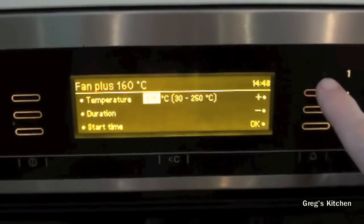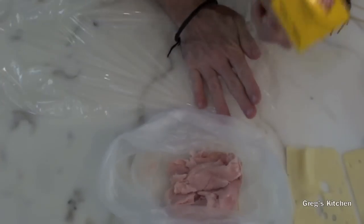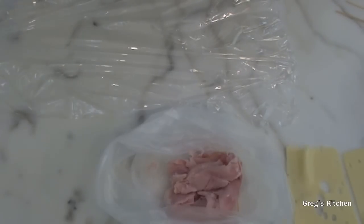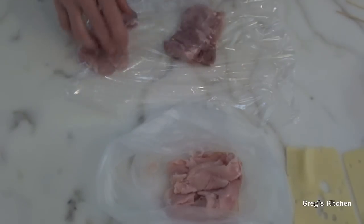Chicken cordon bleus are really easy to prepare and hardly take any time at all. First I'm gonna turn on the oven because I need that warmed up — set the heat for 180 degrees Celsius. Now I'm just gonna put some plastic down on the bench here just to make it easier so things don't stick too much.